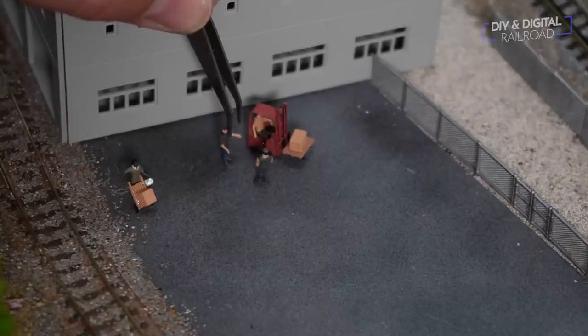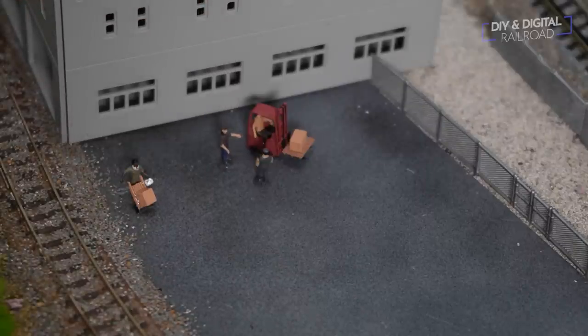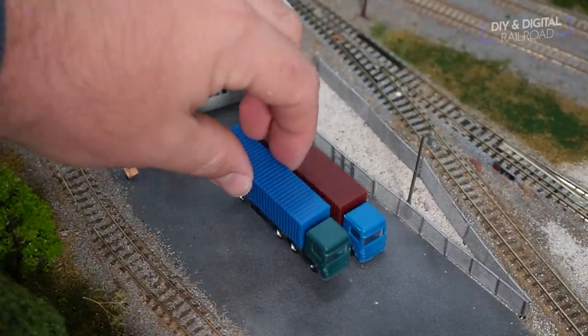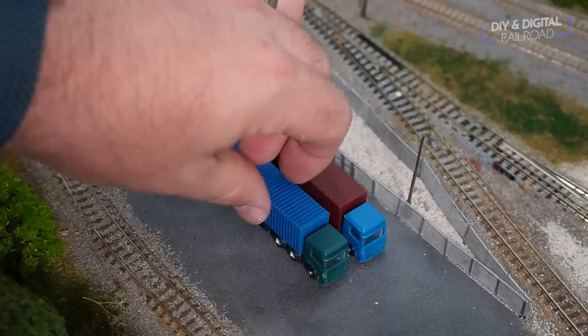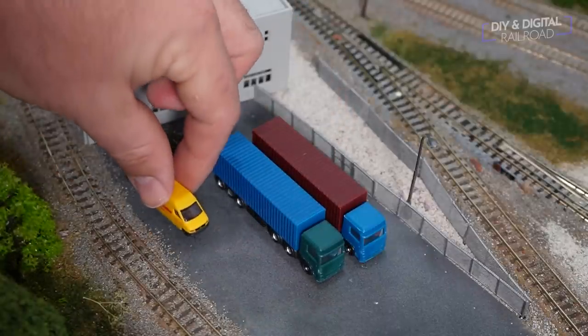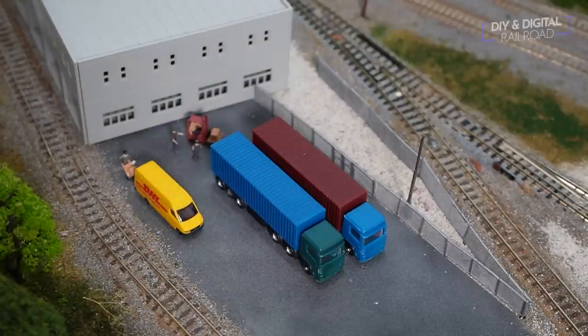I don't glue down the trucks because they're something I can potentially move around to different places on the layout. I'm going to pretty much leave the DHL truck here, but I can always exchange it out with something else in the future. That's what I'm going to do for this little area — but you're probably saying, 'Jimmy, you haven't done anything to the building itself yet, and that's why I clicked on this video.' Well, let's go ahead and get started on that.